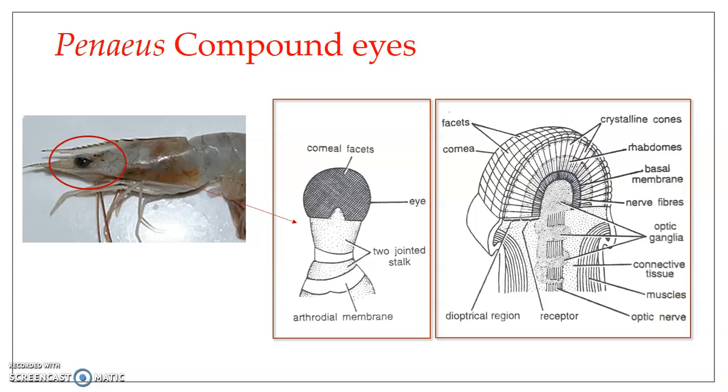Penaeus has a pair of stalked compound eyes present just below the rostrum. You can see the rostrum here, and the compound eye is stalked. This stalked compound eye is present at the base of the rostrum. The stalk is two-jointed, and the stalked compound eyes are attached to the body through an arthrodial membrane.